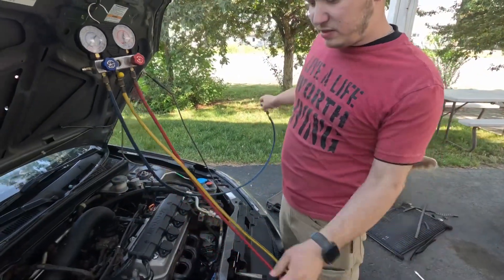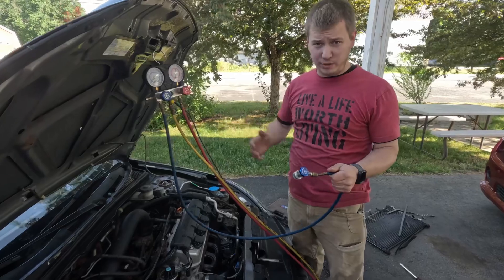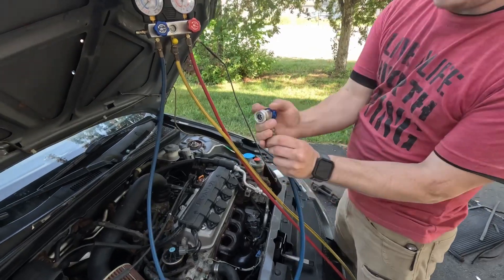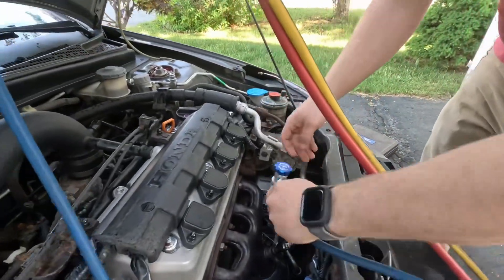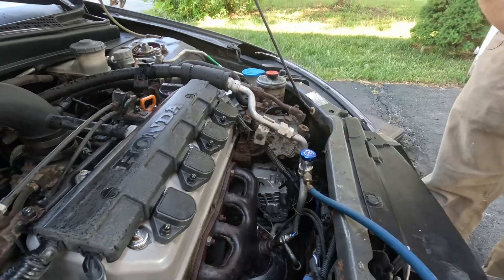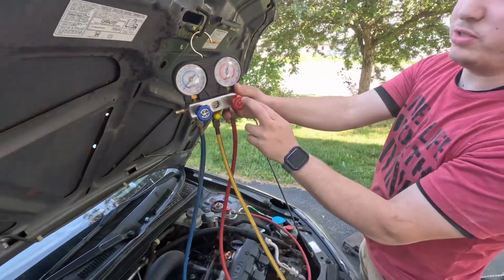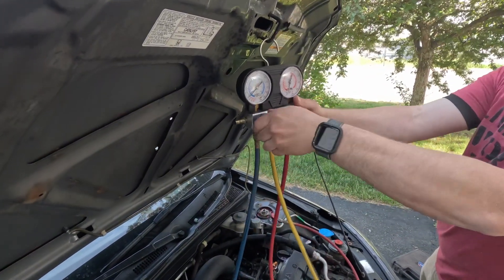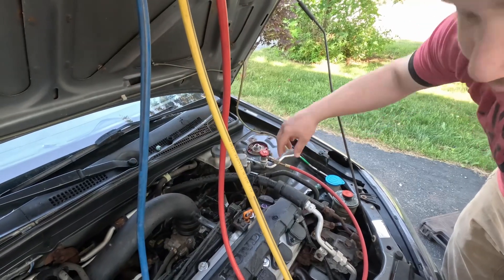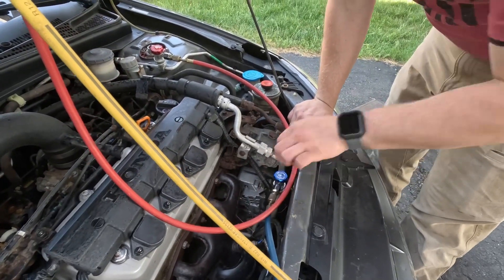Make sure you have everything hooked up right so you don't have any leaks. These are a coupler style and they go right over your connectors. The low side is on this side — push down, pull up on the collar and it should click right on. Then do the same with the red, which is the high side. Make sure these valves are closed up here. Open this one — once you hit bottom, back off a little bit because you can actually break the Schrader valve if you run them all the way down. Open this one as well, then back it off a little bit.